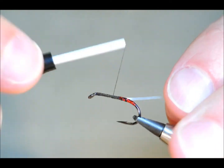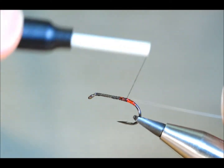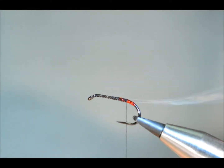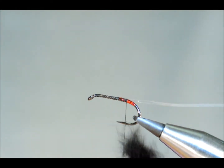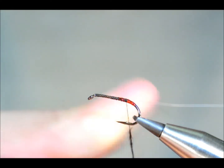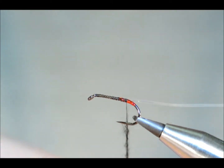I'll bring my thread back to where I want my black squirrel dubbing to start. I'm just using black squirrel — a lot of people prefer seal's fur for the buoyancy properties, but this is just as good.